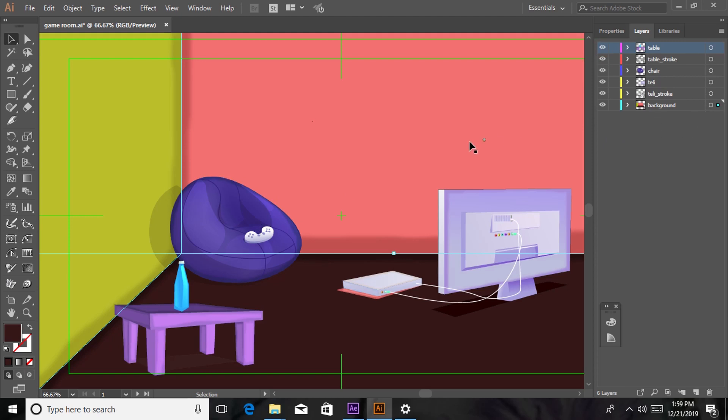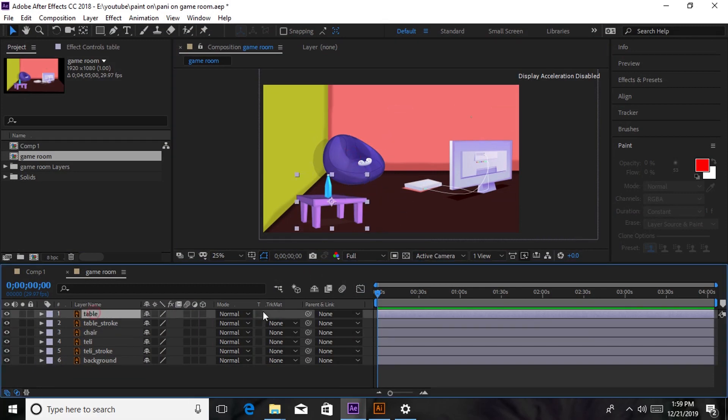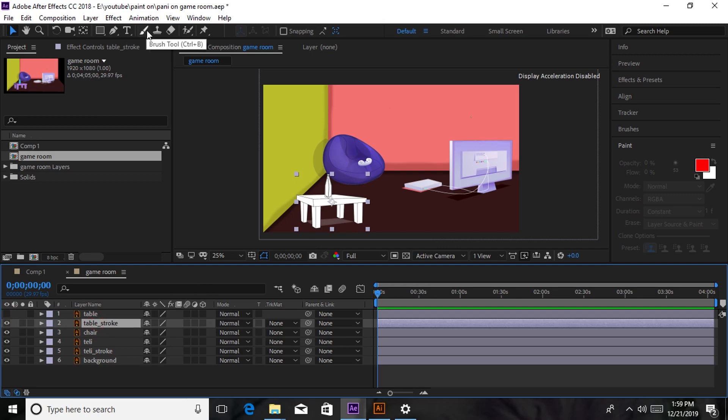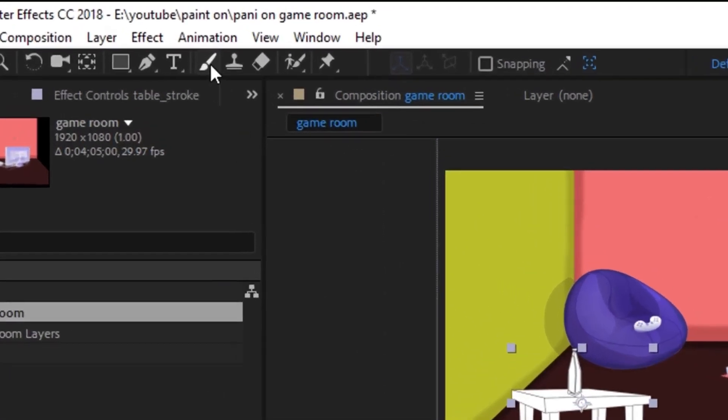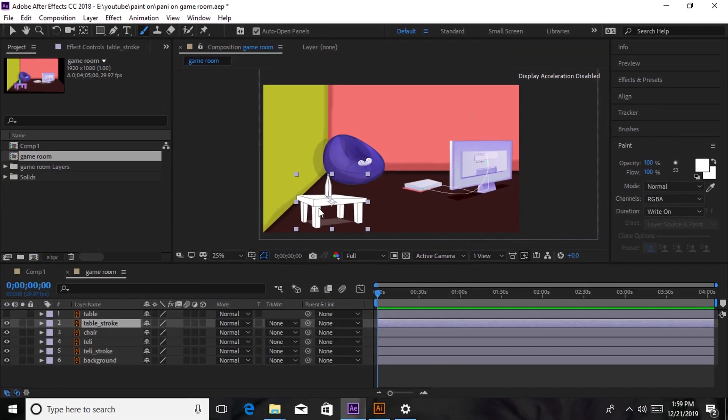Mine is a game room and that is why I have some of the gaming equipment. Without wasting time we're going to go to After Effects. As you can see I have already imported my illustrated files. We're going to hide the colored layer on the table, and then on the table stroke we're going to go to the brush tool on the tools menu, click it, and double click on the table stroke.